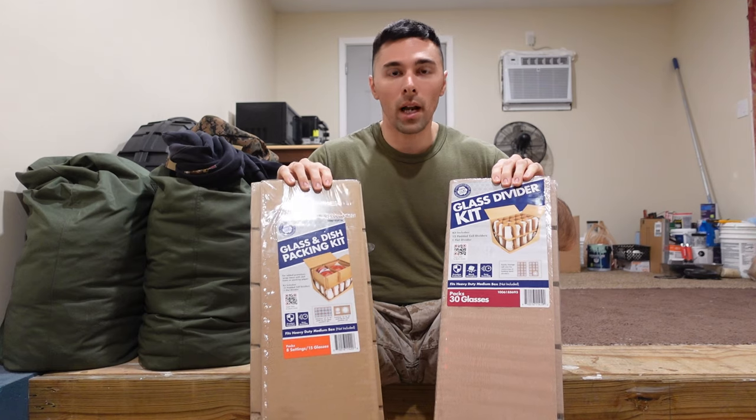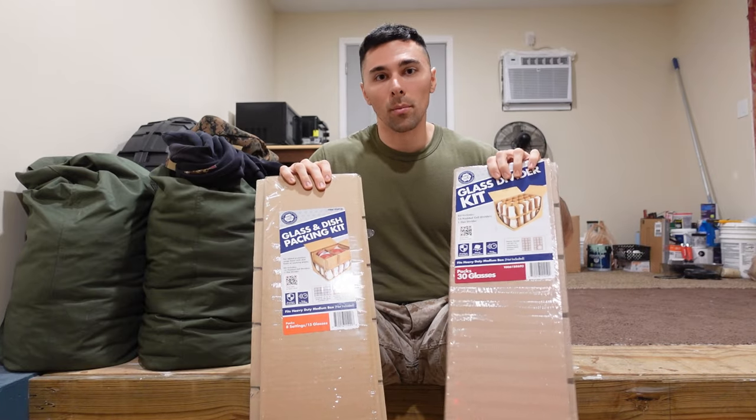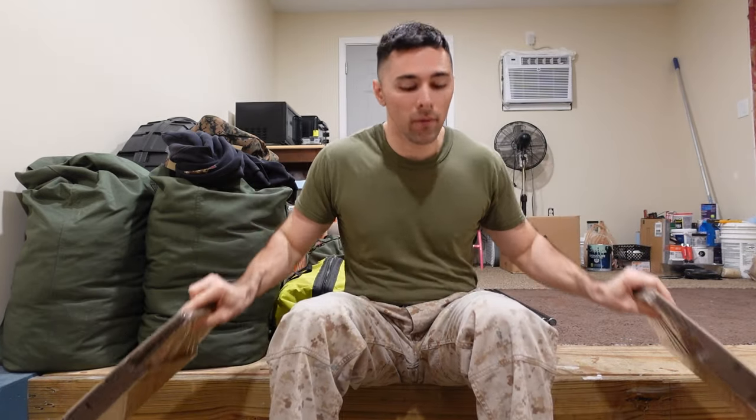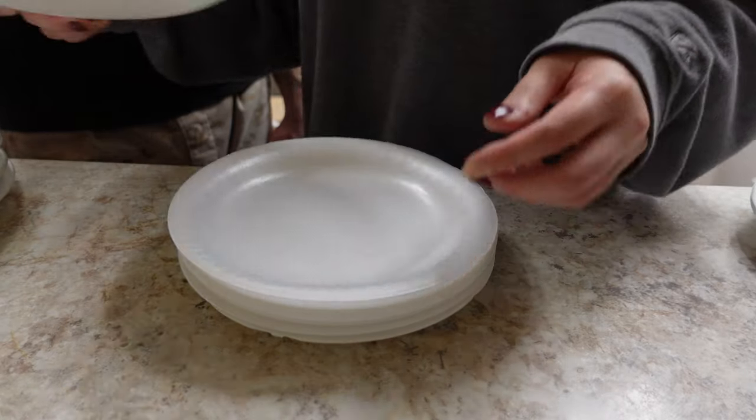Now let's move on to the kitchen, starting with how to pack your plates and glasses. You can do this the professional way by buying dividers to keep them safe, along with a larger, more sturdy moving box — there are standard ones and heavy-duty ones, though the downside is it costs more money. Alternatively, you can put paper towels, paper plates, or styrofoam plates in between your glass plates to protect them from chipping. Using paper plates or styrofoam also gives you something to eat off of when you arrive, so you can reuse them.